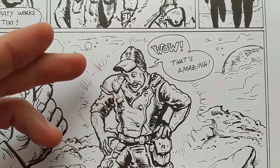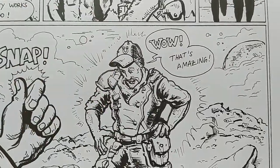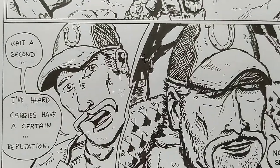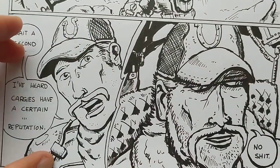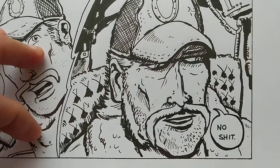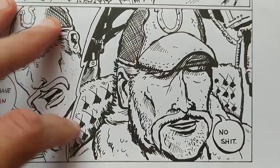Then, 'Wait, I've heard Kargis have a certain reputation.' 'No shit.' He remembers back — this is when he was young, and this is him now. Not the best drawings, but I kinda like the flavor. It's pretty cool.